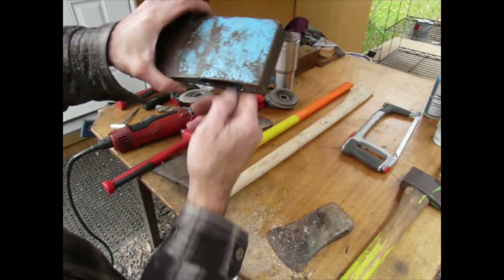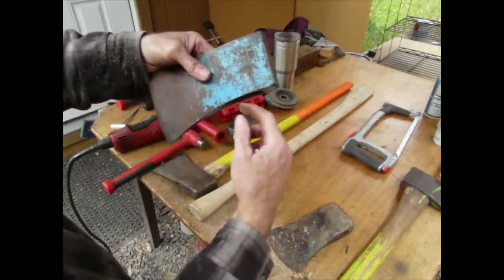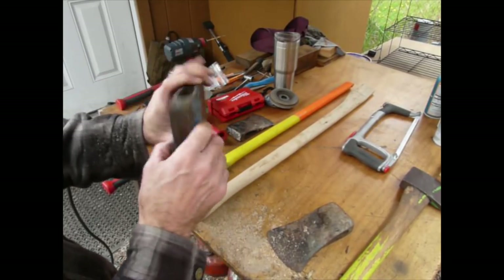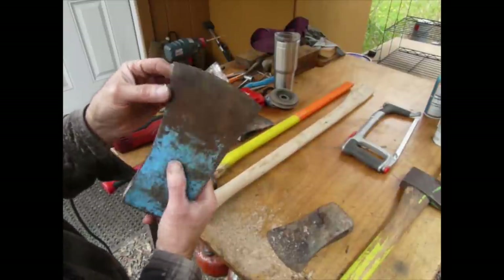So there's the eye. Technically, if this had a little part cast or forged in it right here, that would be the lug. This is the lug area. So it's a four-and-a-half pounder though — it's actually pretty sweet for chopping.